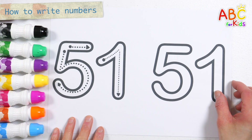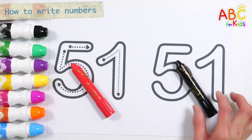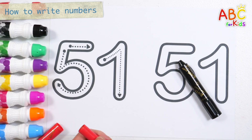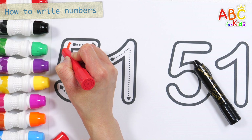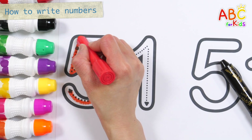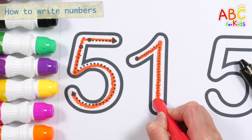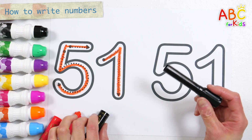Shall we write it along the dotted line in the thick numbers on the left? How? 51. Let's write the numbers one more time on the right.